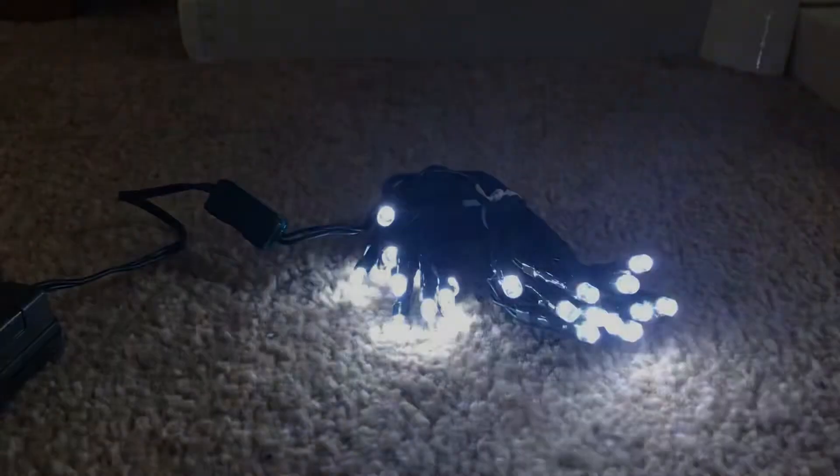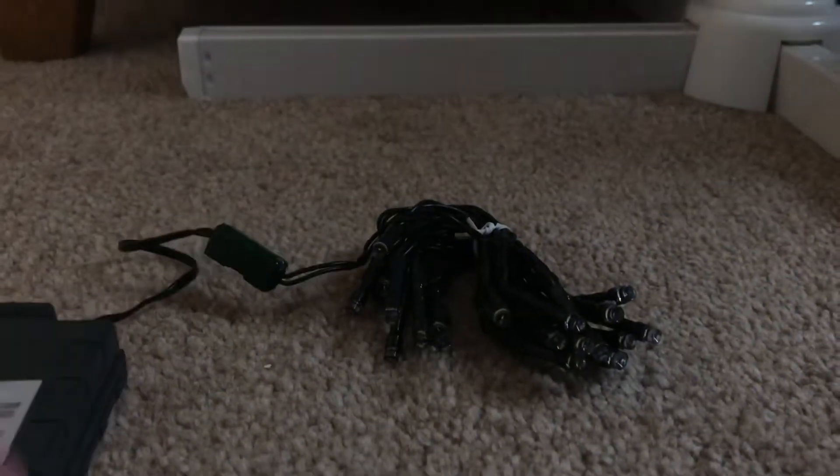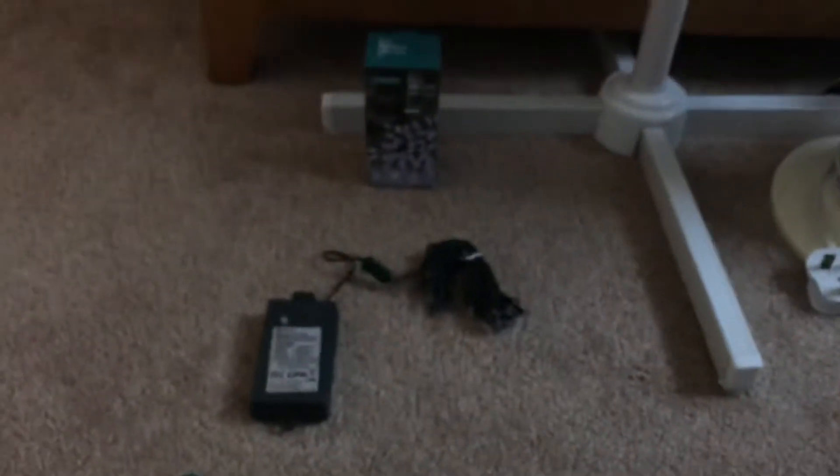You have to hold the button down for three seconds to turn them off, so I'm going to do that now. Okay, so that's this first set of lights I bought today. That's going to be it for this video — hope you enjoyed, thanks for watching, I'll see you next video.